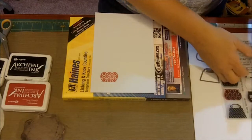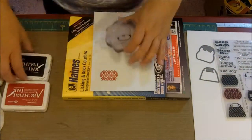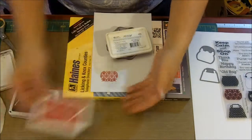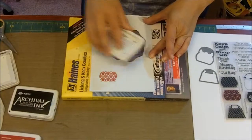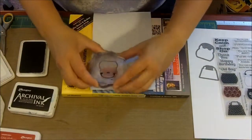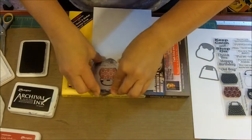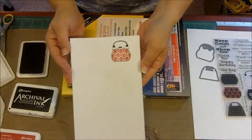So I've already stamped the damask inside. Now I'm going to take my ink — that was stamped with Wendy's Archival Red Geranium — and I'm going to take the black ink and stamp it over top of it. That way it's a little bit easier than trying to get it the other way around, and there it is.